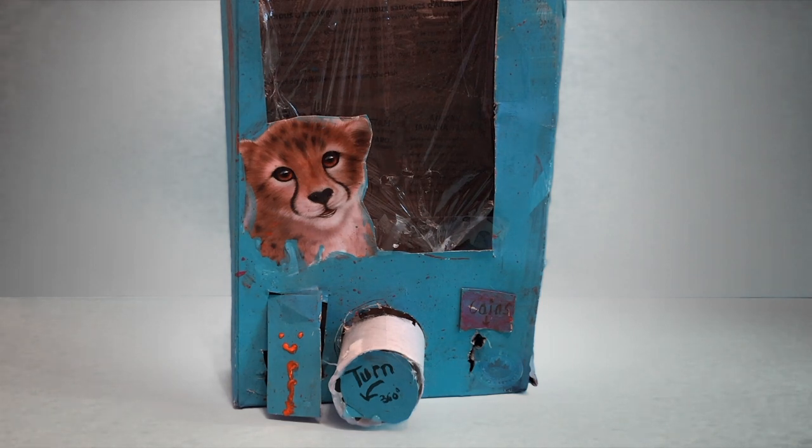Now, if this video reaches 20 likes and maybe 50 views, I will make a tutorial on how to make this cute little vending machine.